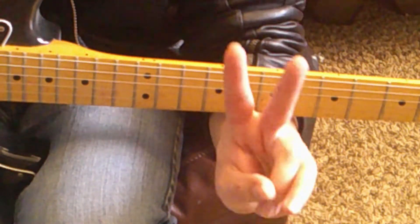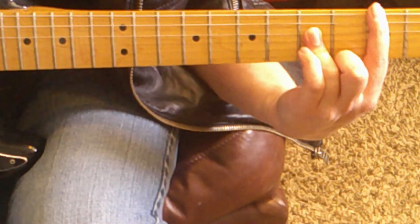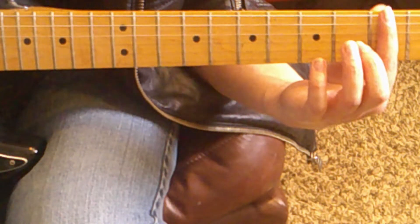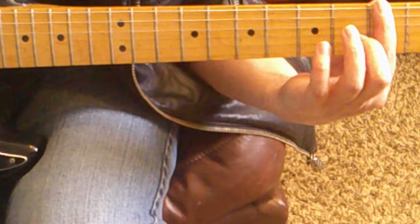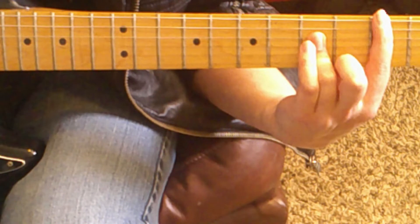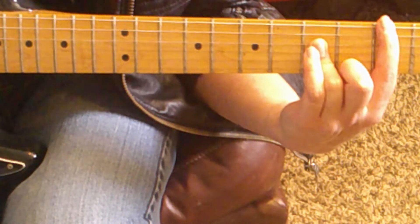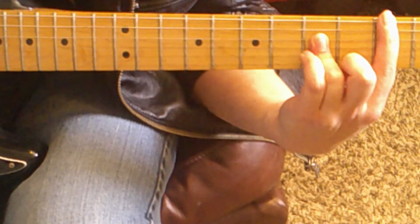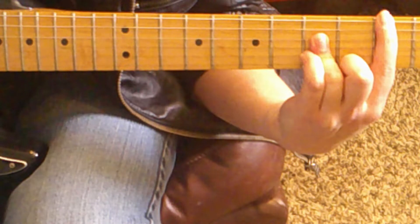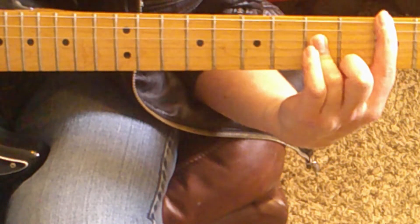I'm going to split this riff into two different parts. Part one goes like this. First lay your index finger across the third fret of the low E and A strings, and lay your ring finger across the fifth fret of the D and G strings. You need strong fingers to play this riff. Start at the low E string and then work your way down: low E, A, D, and G. Let the G string ring out for a few seconds.